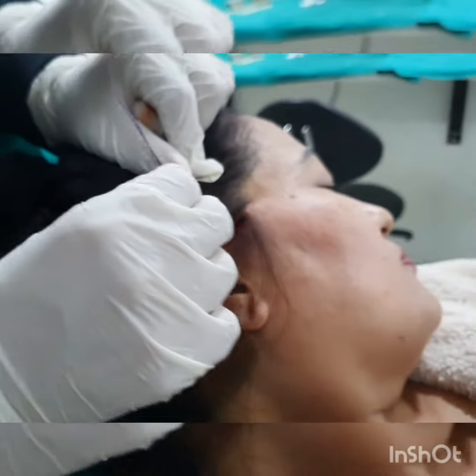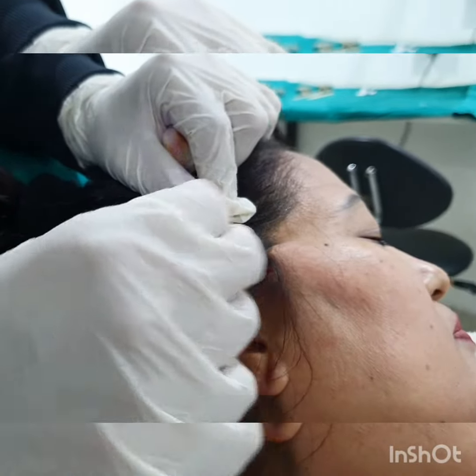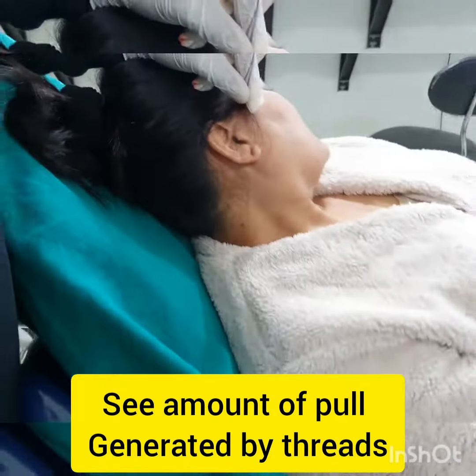Now you can see the amount of pull that we can generate, and the next step will be to tie the threads and fix the face in this position.